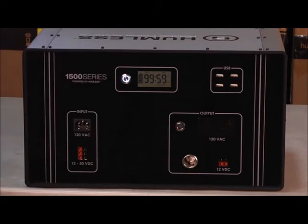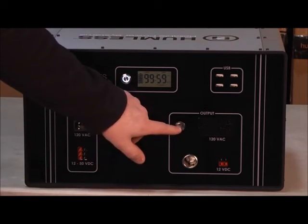To turn on your 120 volt AC outlets, press the inverter button once.